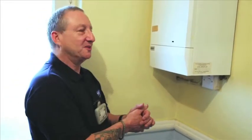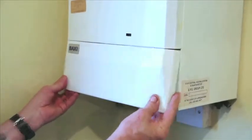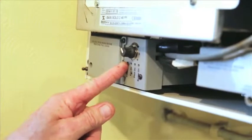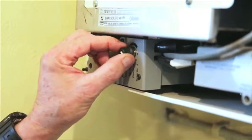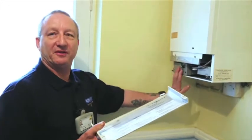In the event of no heating or no hot water, go to your boiler and remove this panel by pulling it forward and pulling it down like this. Then have a check in here. If you get an overheat light, the boiler on light may or may not be illuminated. If that's the case, switch the boiler to the off position, wait a few seconds to a minute, then switch it back on and see if the boiler fully lights up.